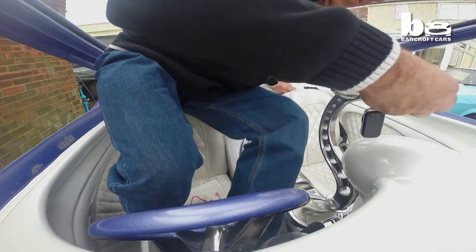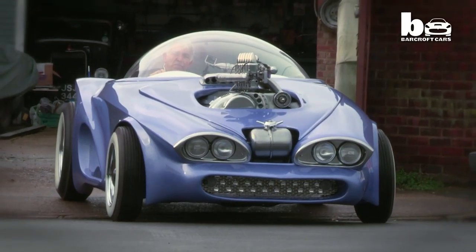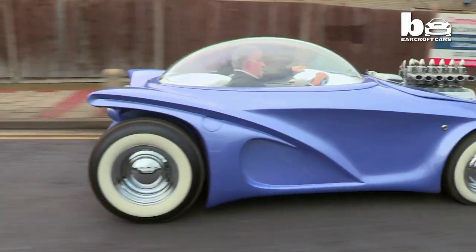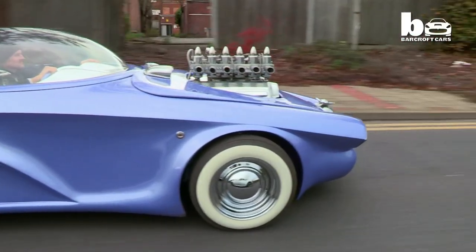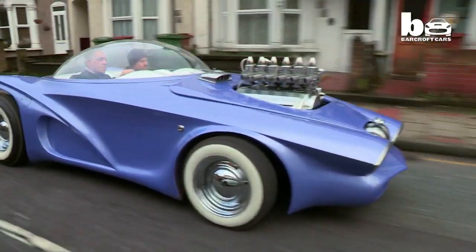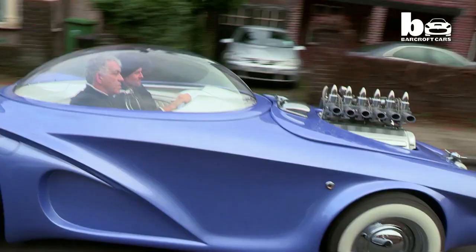Luckily for Paul, car enthusiast Martin Smith had been coveting Cosmo for two years. I decided to buy the car because for years I wanted a different sort of car. What I like about the car so much is the way it looks — the space age look of it, the craziness of it, the actual bubble top, the colour, the whole way the car's built. The 60s crazy look is what I really go for.